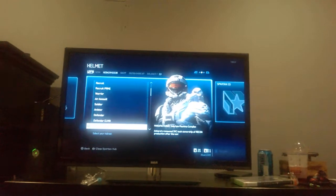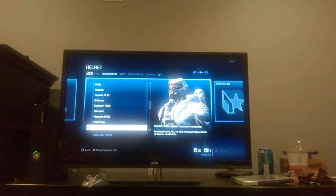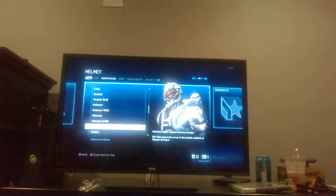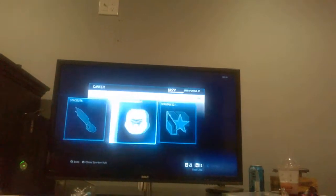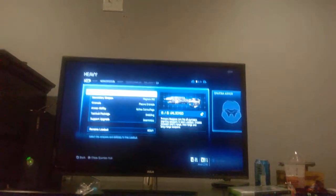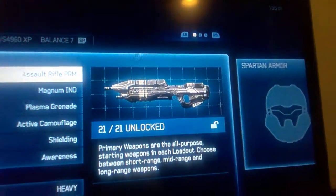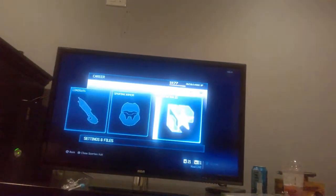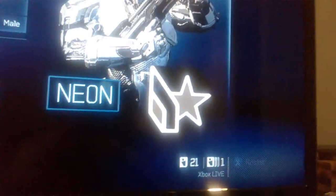I want my Pathfinder helmet back — there we go. And then you get new weapon skins — that's my assault rifle right there with the new skin. It's pretty cool. And then there are new emblems too — that's my new emblem which you get from the DLC. So yeah, I'm gonna end this video.